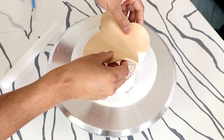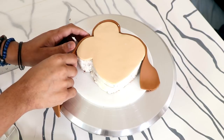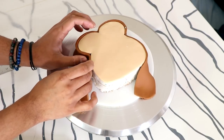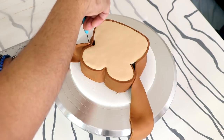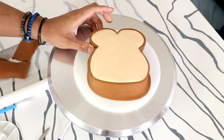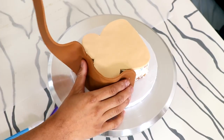I cut a piece of beige fondant into the size of my kawaii bread shape and placed that on top. Then I wrapped the entire cake with some brown fondant, hiding the seam right where the top of the cake meets the bottom part. Then I repeated that process with my second cake.